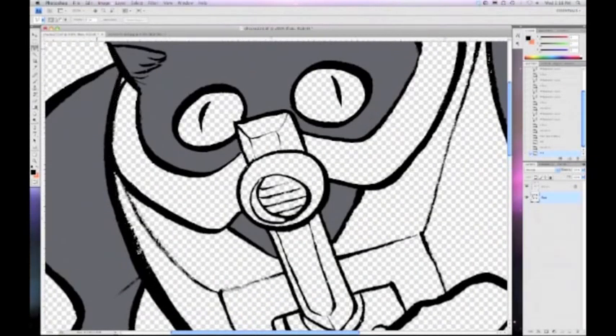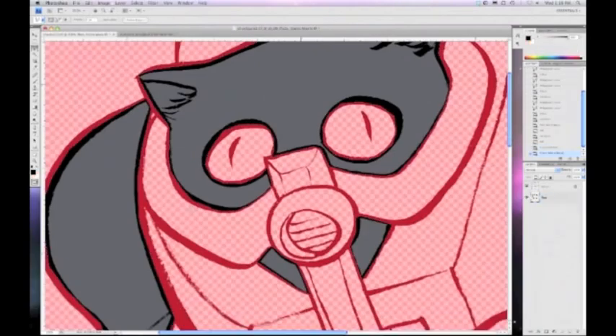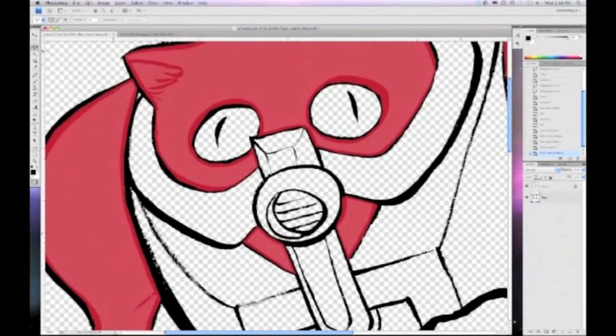Do I have to manually trace all this stuff out? No — it gets easier as you're flatting because all you have to do is Command-click on the Flats layer icon, not the word but the layer. It selects all the areas that have been filled in with paint. Then I can go to Select, Inverse — Command-Shift-I — and now there's all this area I don't have to trace on his armor. It makes it easier to trace these parts, and it gets progressively easier as you flat.